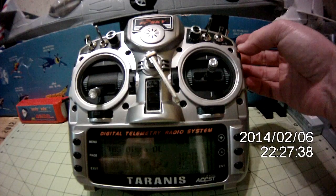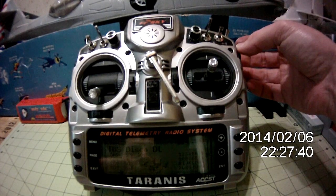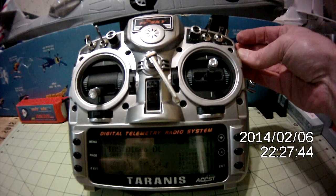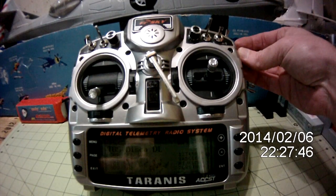And then I control the dimmer for the lighting system on my TBS Discovery. Adjusting brightness.